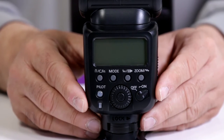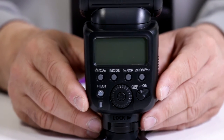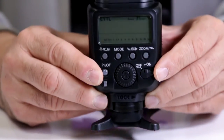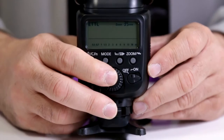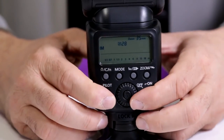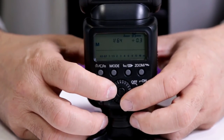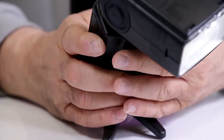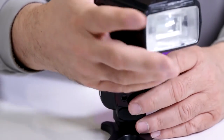Now I'm going to show you how to cut down the recycle time on the Altura Photo Professional Series APC-958X Speedlite Flash for Canon. Turn on the unit and make sure your flash is set to manual — you don't want to use it on TTL. Switch the power ratio; here I have it cut down to 1/128th. At 1/64 power, notice how this recycles considerably faster than if I was working on TTL.